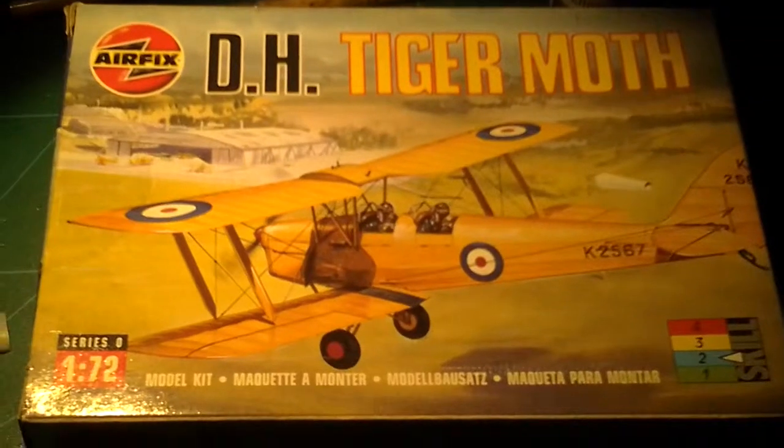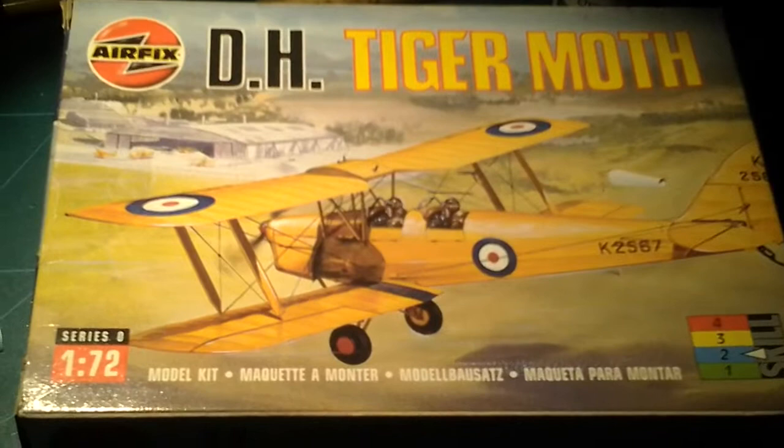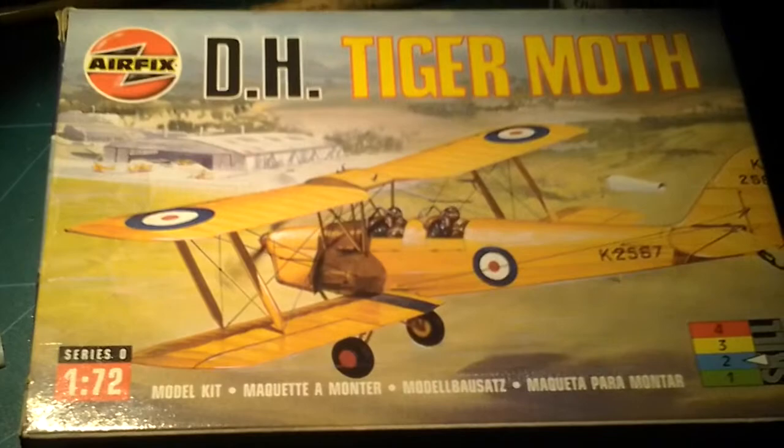Hello guys, it's Null Fanatic here and I've got another amazing review for you today. It's on the Airfix DH Tiger Moth, 1/172 scale, Series 0. They've actually made a new one — a new Tiger Moth, it's red and it's coming out for 2014. And today is New Year's Day. Another year gone by, another year of great modelling.